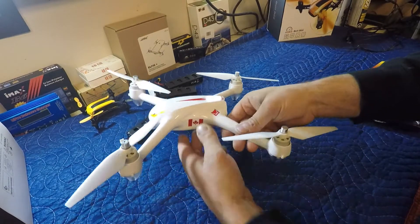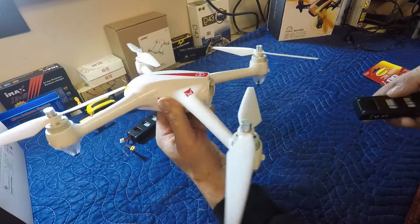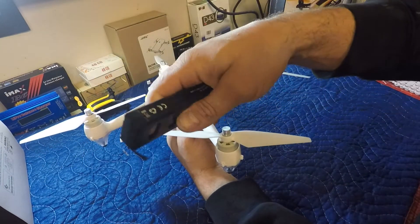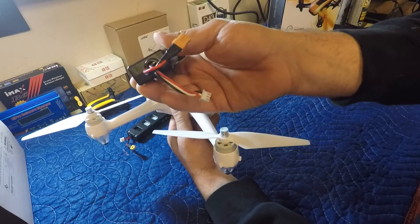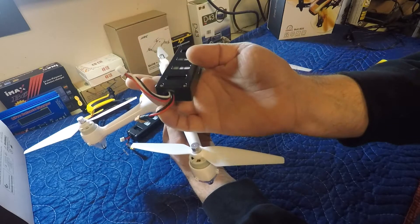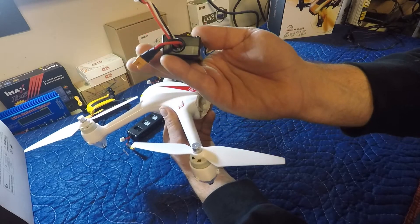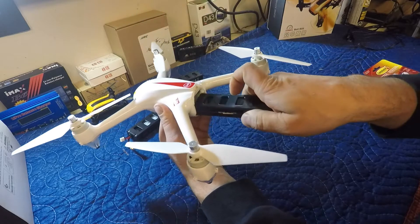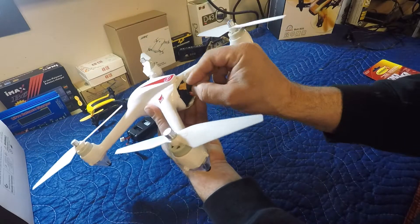Hey guys, welcome back. In the last video we took our Bugs 2 and an aftermarket Bugs 3 battery and modified it to work with the Bugs 2. These aftermarket batteries, if you go back to the last video, will not work in a Bugs 2 unless you modify it, but now we're good to go.